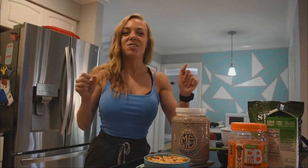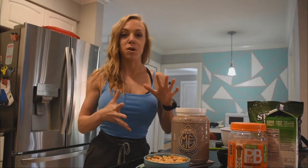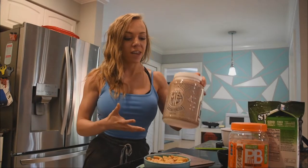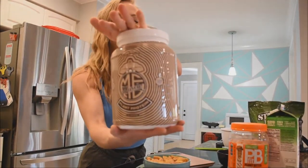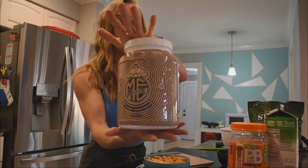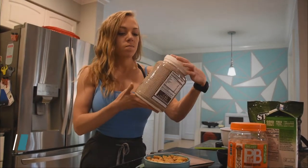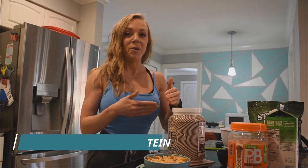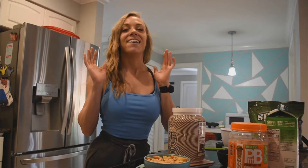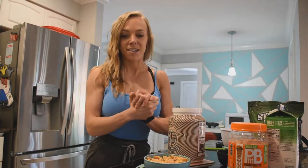In honor of the Ohio State National Championship game tomorrow, I'm going to be making some protein puppy chow with the best plant protein — Max Effort peanut butter chocolate. Max Effort is a supplement company based out of Ohio, so chocolate peanut butter, the Buckeyes — it's a perfect combination and a perfect reason to make this puppy chow.